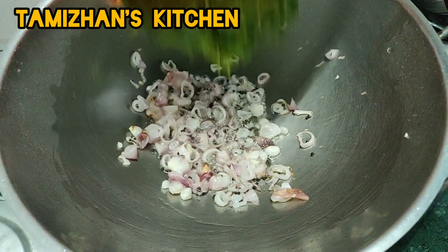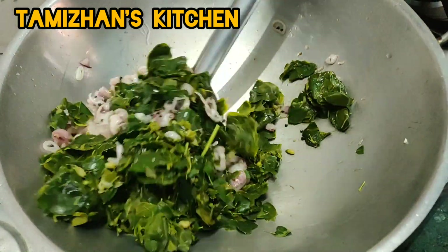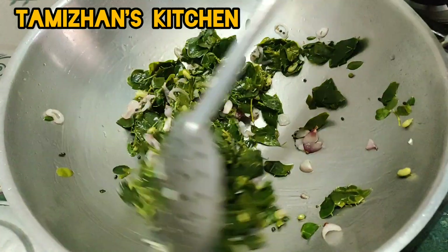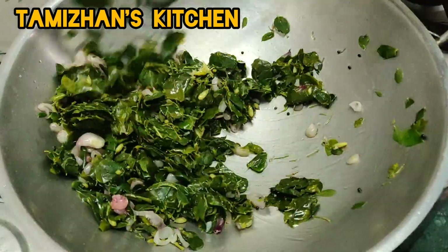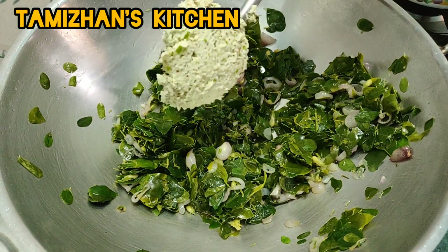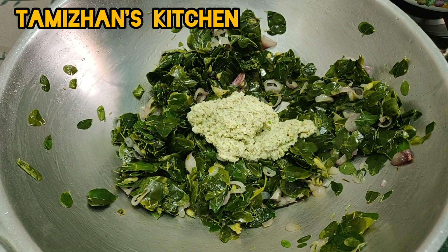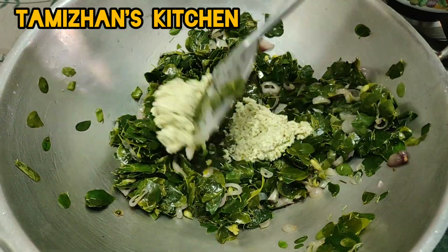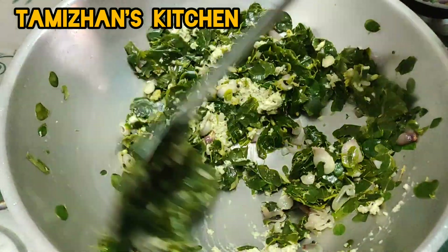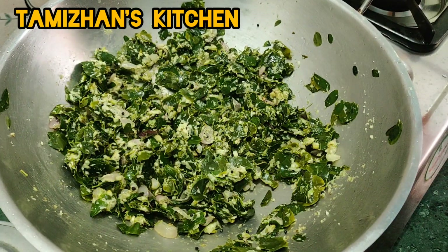Let's mix the dough. Add a paste in the paste and light it up.